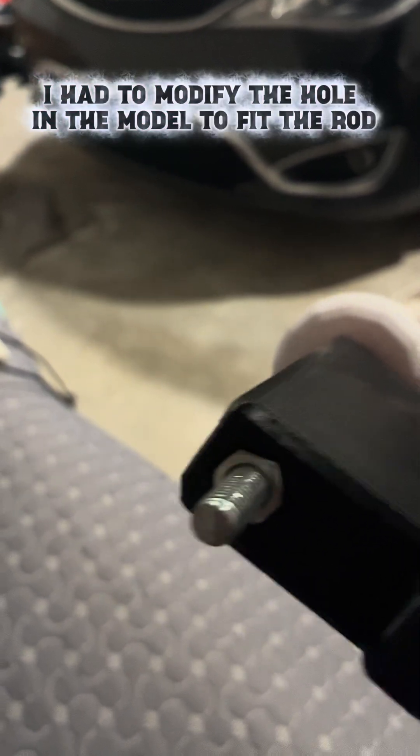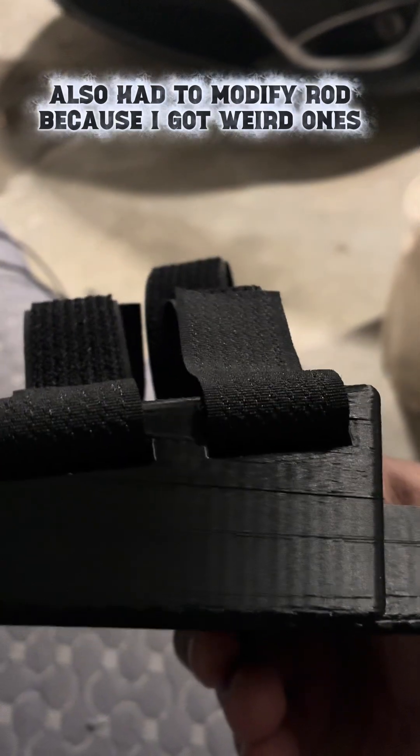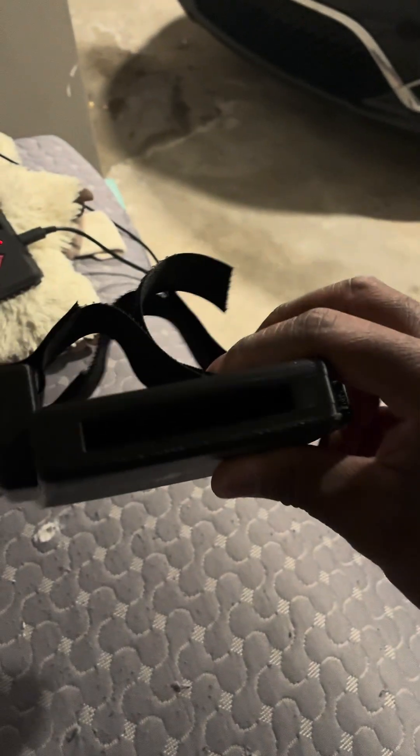Everything fits. The rod fits in — I had to modify the original versions of these because they weren't fitting. The velcro fits in absolutely perfectly, and there's a little slot in here so I can fit the other half in.